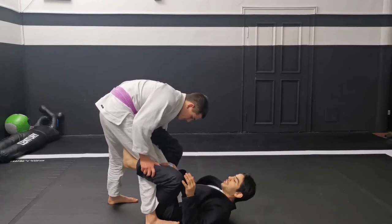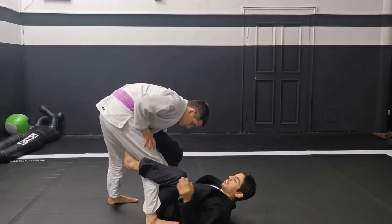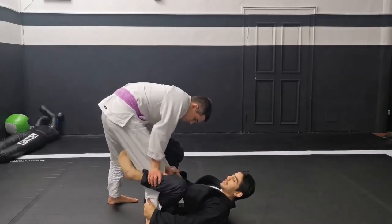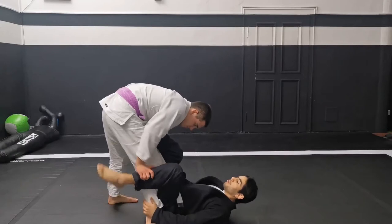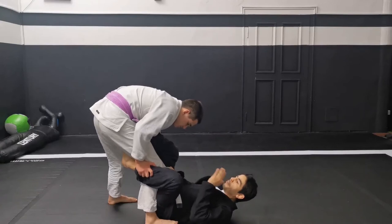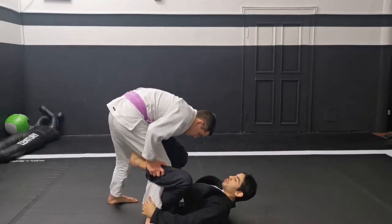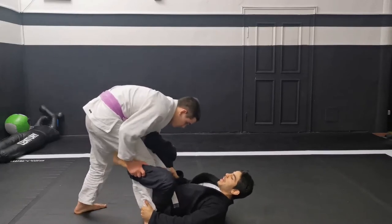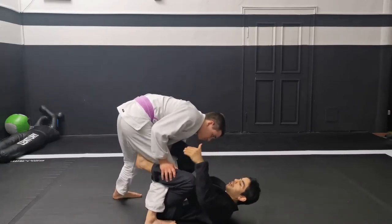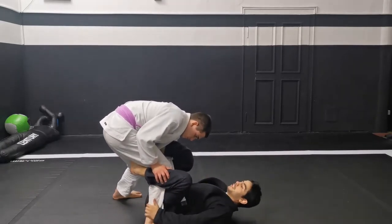How is this going to work? First I have to put the hook strong here, on his legs, because he's probably gonna start pushing my legs down. So I keep my hook strong, and he'll start making balance — stepping back and stepping front. When he steps front, he'll probably go a little bit down with his butt for creating base, if I'm not sweeping him or something like this.